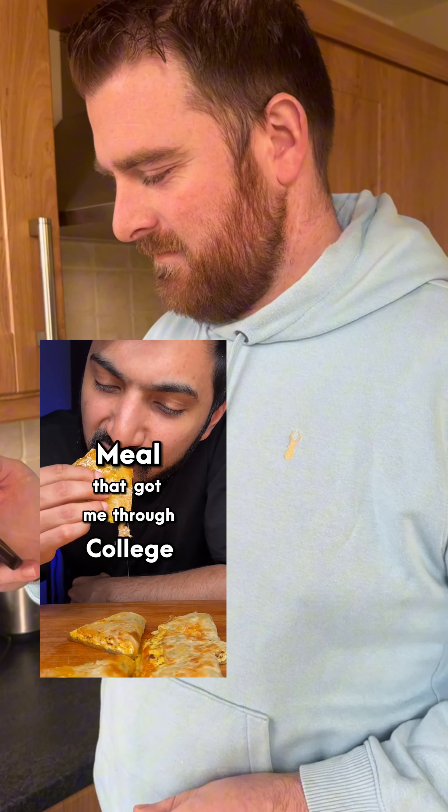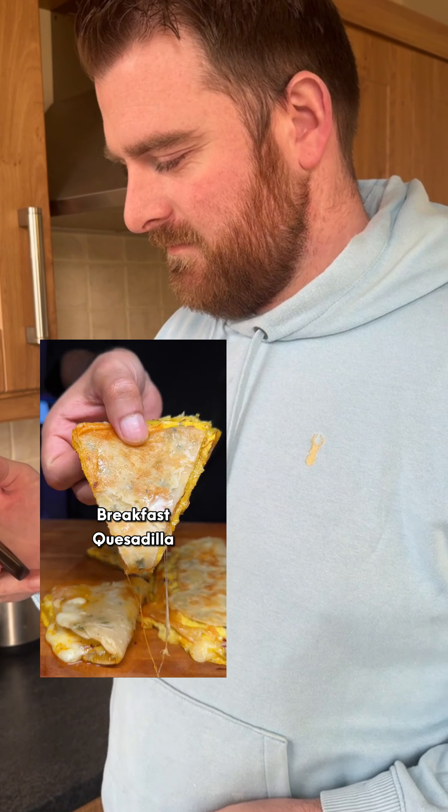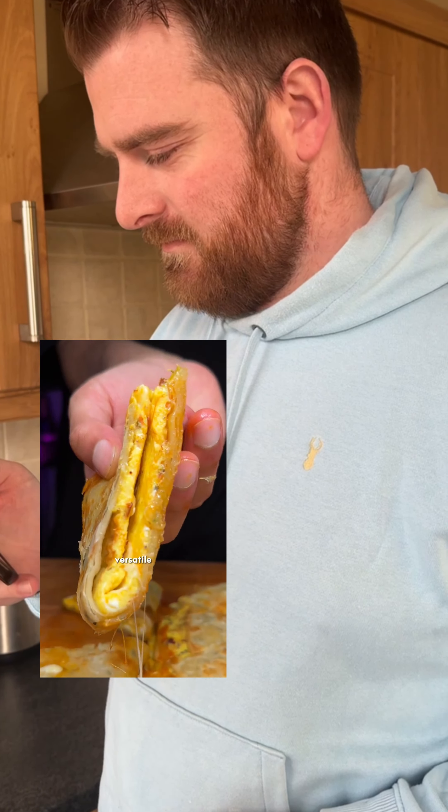This is a meal that got me through college. The most delicious breakfast quesadilla that is so versatile and only costs $2.